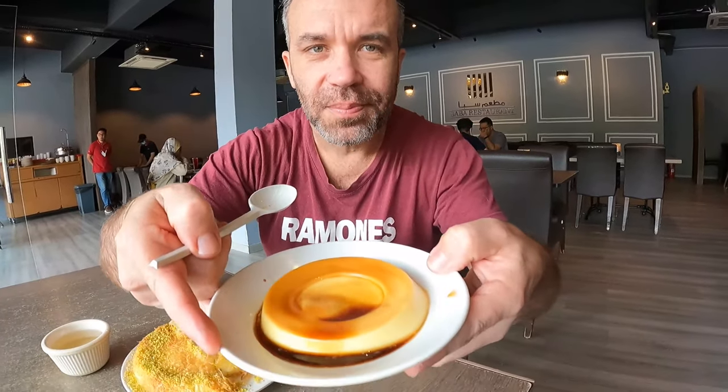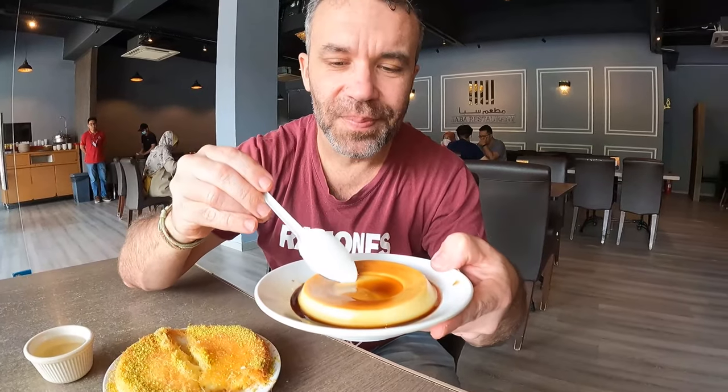Not sure of the exact price for the kunafa — we'll figure that out for you guys later. Now I want to try the caramel dessert as well. Caramel — everyone knows what caramel is!